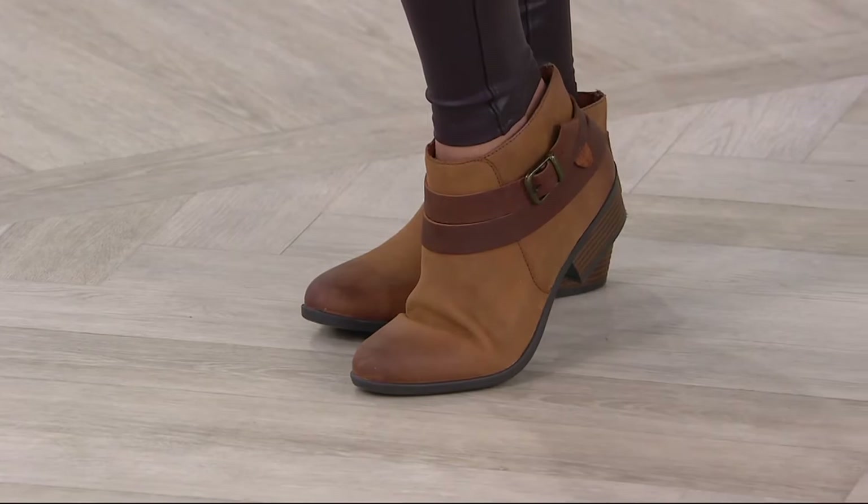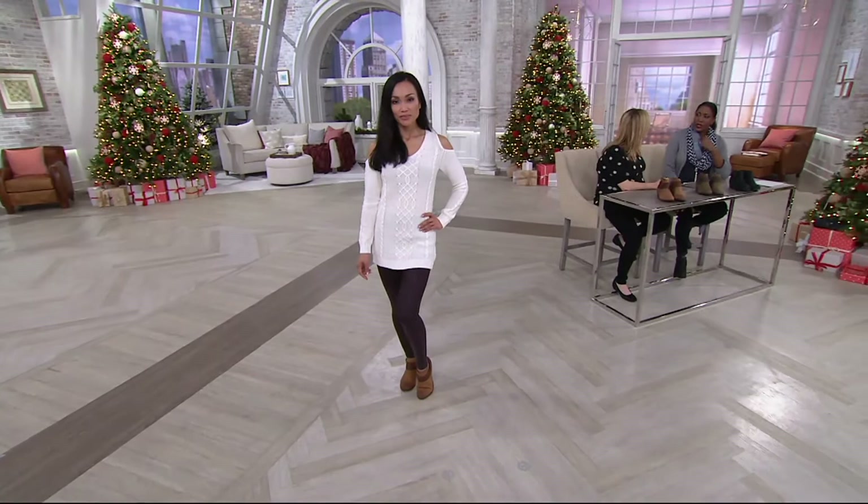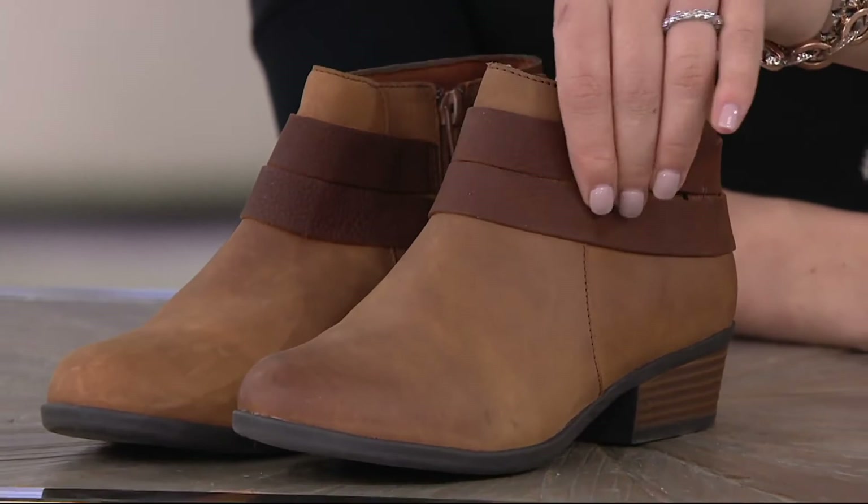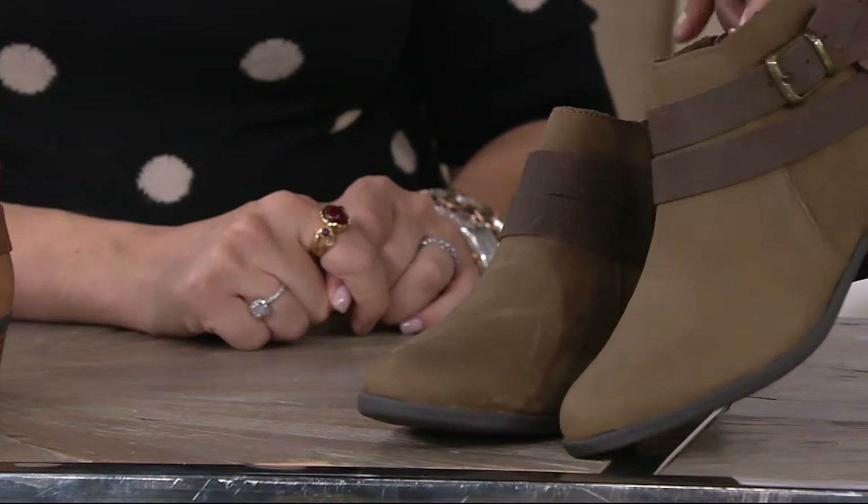I feel like this is a very you style. It is a me style. I have it too. Medium and wide widths, and we've got three colors available. You're looking at the tan — gorgeous. We also have them in olive. When I say olive, it is a really subtle green.